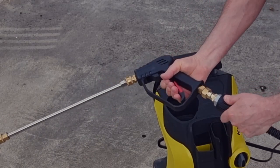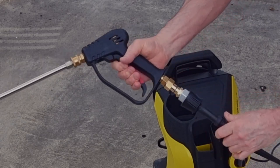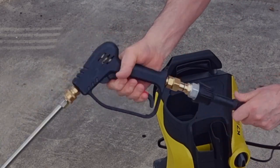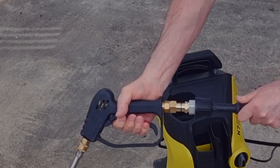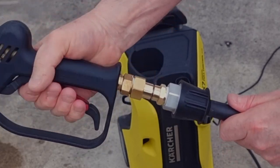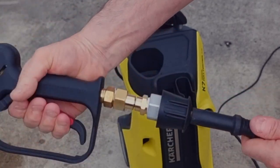Oh yeah, that's a hundred times better than it was previously! This would make my life easy — it stops all that kinking up of the pipe. You can see that connector working really well, and all for under a fiver.